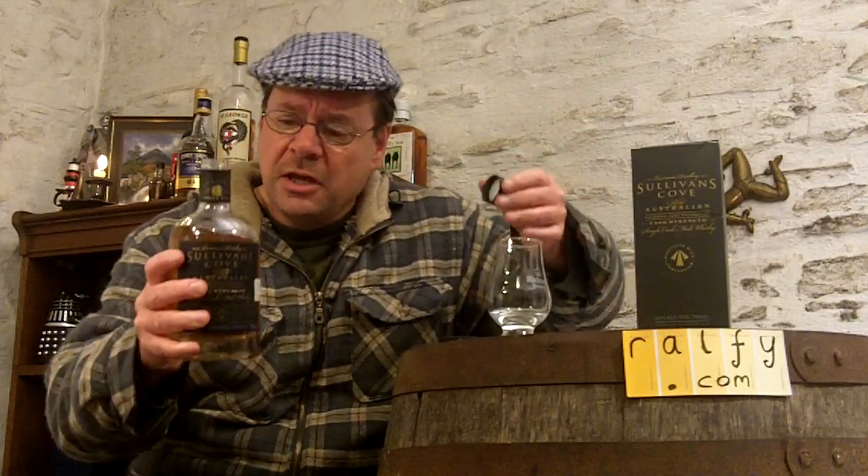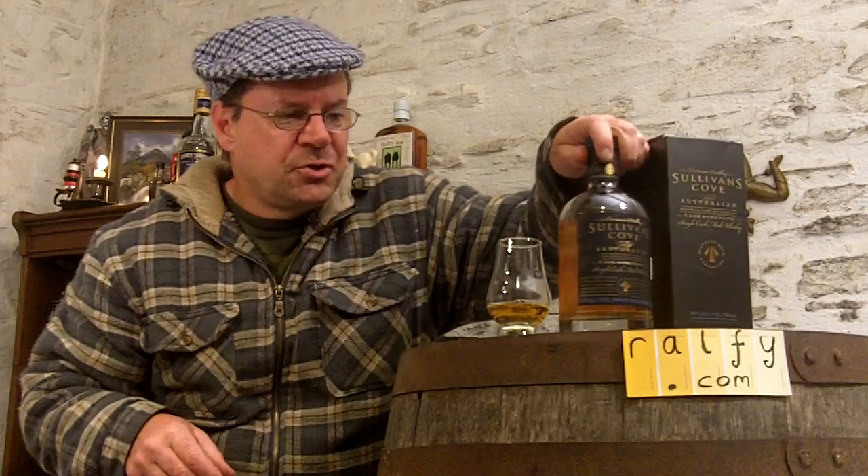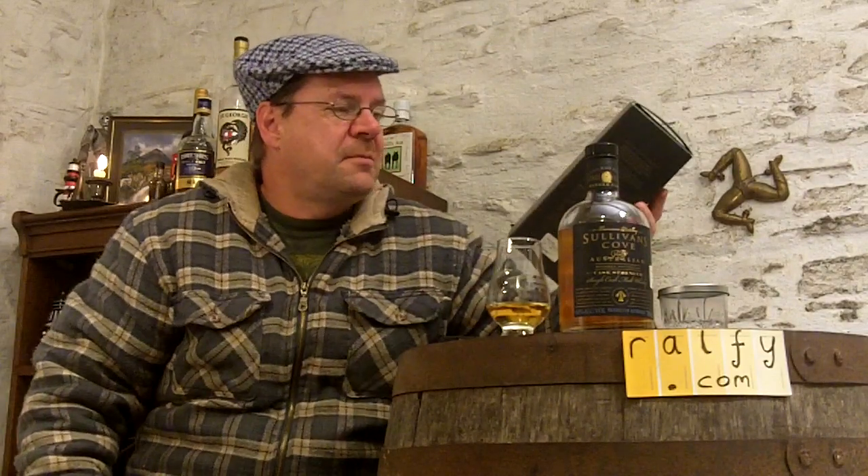As I remove a screw top - how refreshing from a bottle of single malt, a screw top - it's the bourbon-matured cask strength version of Sullivan's Cove. They don't produce a lot; it's just a small operation under the address of Tasmania Distillery if you want to look it up. It says cask strength on the label, and that means in this case 60 percent volume - a good, big, beefy strength of alcohol carrying plenty of flavor.